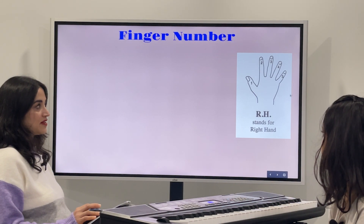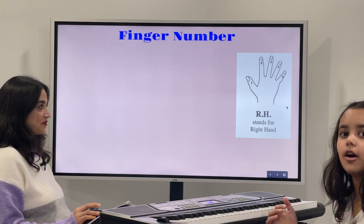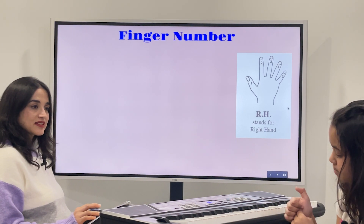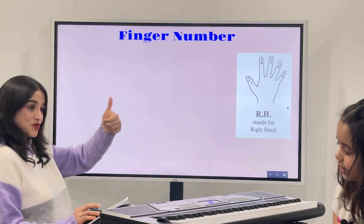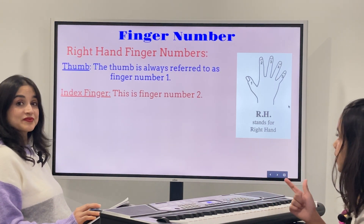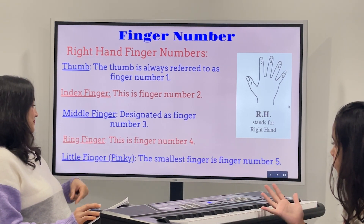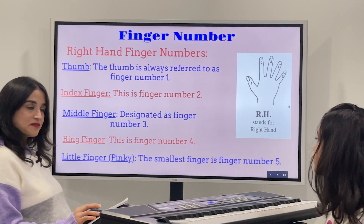Finger numbers. What do we see in the picture here? In our right hand, RH stands for right hand. LH stands for left hand. Your thumb is going to always be finger number one, your index finger will always be number two, your middle finger will be number three, ring finger four, and pinky finger five.